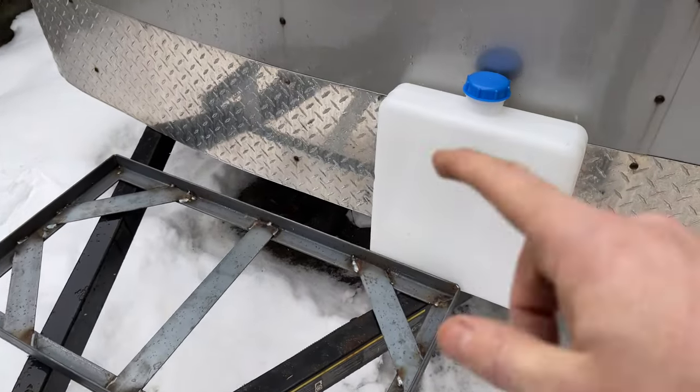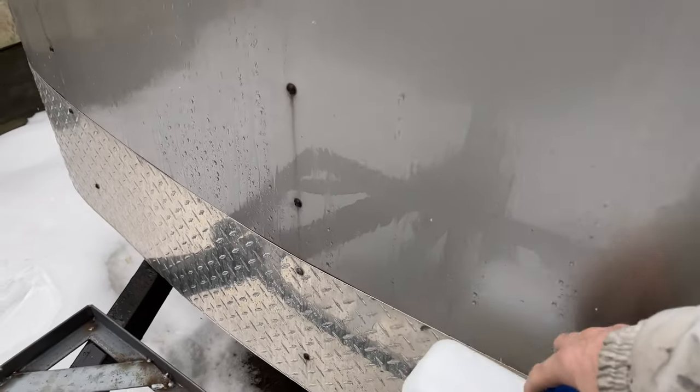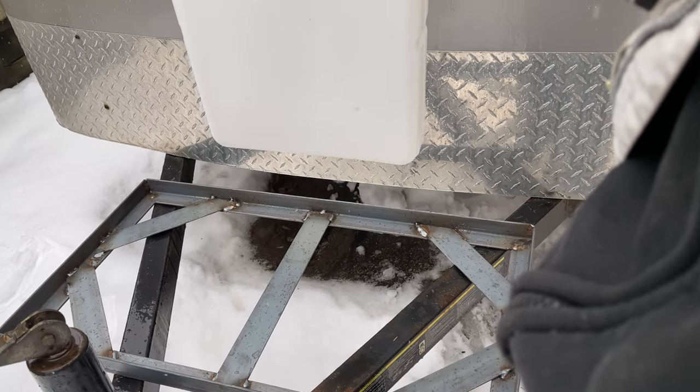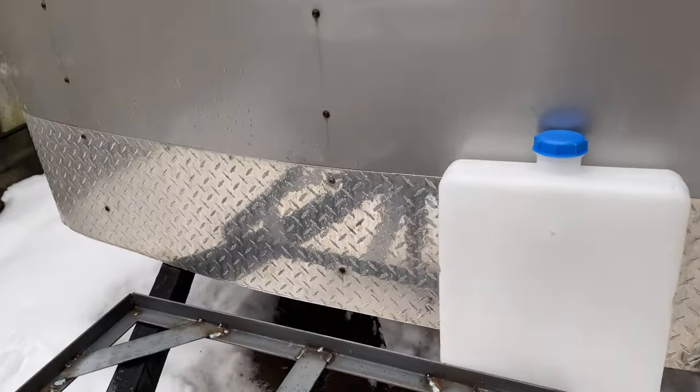So that's roughly the spot I'm going to put it. I wanted to put it far enough forward that my diesel tank from my diesel heater can kind of bolt to the back of that container so I could have it mounted out here.